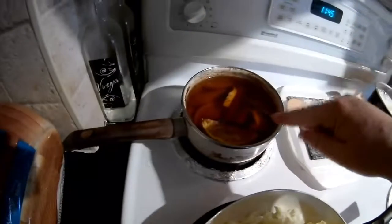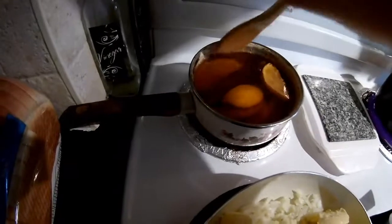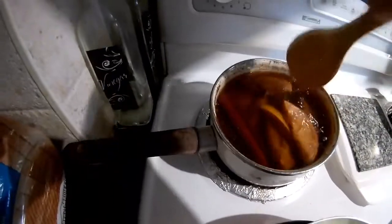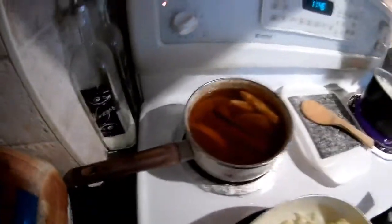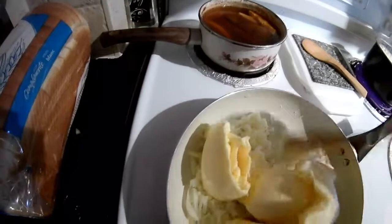We're going to turn the burner on. Now, ignore this — this is just my potpourri. It's oranges and cinnamon sticks and cloves. It's my potpourri for my house. I don't think we really need this on while I'm cooking because it takes away from the smell of what I'm making. So we've got the burner on. I'm just going to fry this up and get back to you.